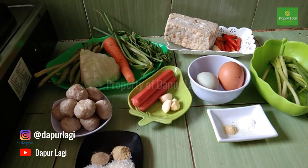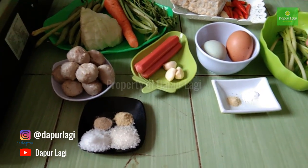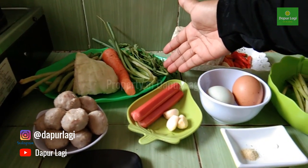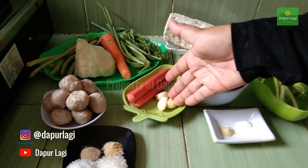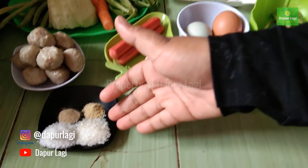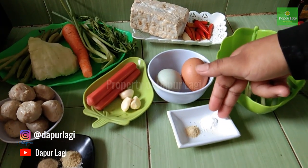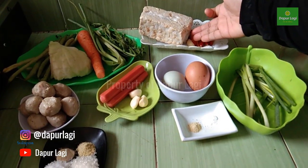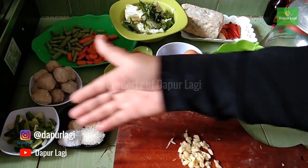Today we are cooking sayur sop baso, telur dadar, and sambal tempe. All the ingredients cost under Rp20,000. The sop packet is Rp2,000, baso Rp3,000, sausage Rp3,000. Spices include garlic, pepper powder, broth powder, salt, and sugar for the soup. For the egg: duck egg, chicken egg, salt, broth powder, and spring onion. For the sambal tempe: bird's eye chili, garlic, salt, broth powder, and tempe — bought for Rp2,000.